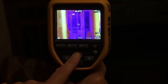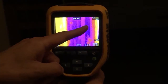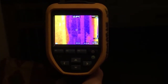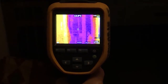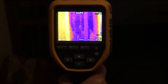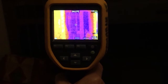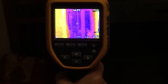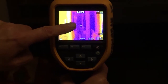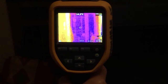Going back to the thermal image now, you see there's a temperature scale on the side. In this image, deep blue corresponds to a temperature of about 11, and pale yellow corresponds to a temperature of about 19. The little cross at the centre of the image gives a spot temperature reading of 14.1 Celsius.